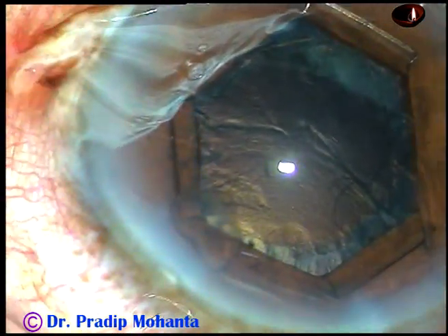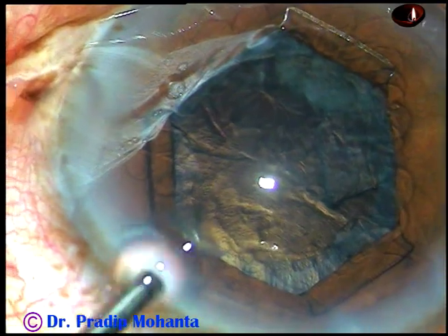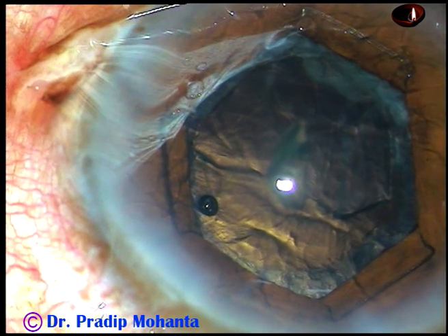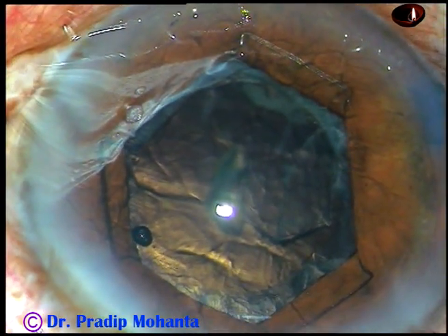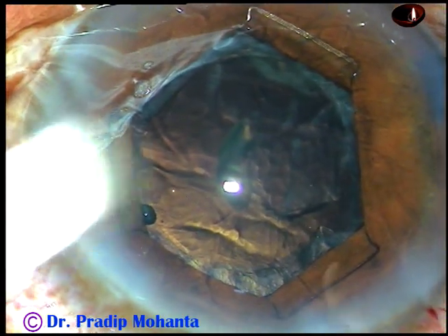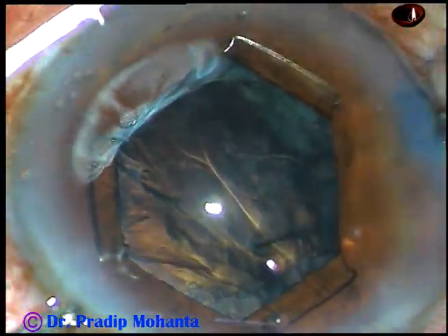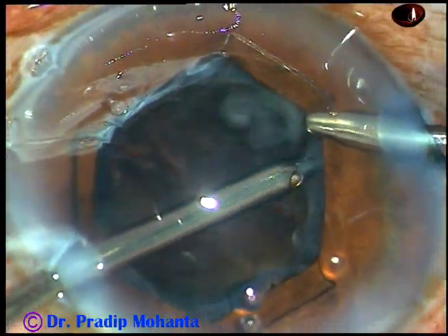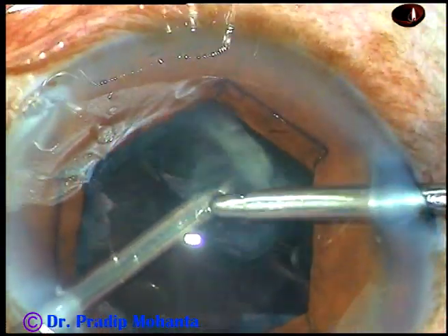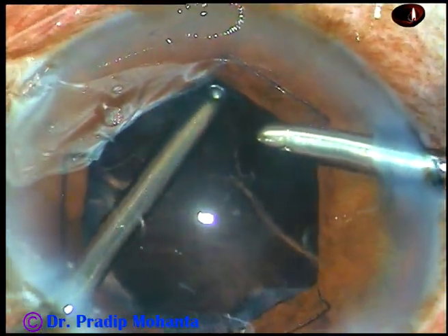Now I inject viscoelastic substance and switch to bimanual irrigation aspiration. In this case I have used bimanual irrigation aspiration for cortical clean-up. This piece of epinucleus has come out. Now I use irrigation from the right side port and aspiration from the left, removing cortex from the right side.